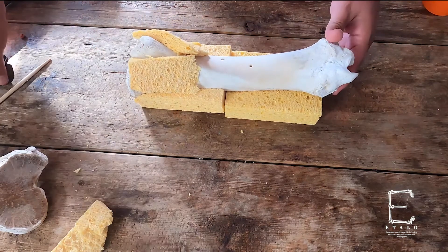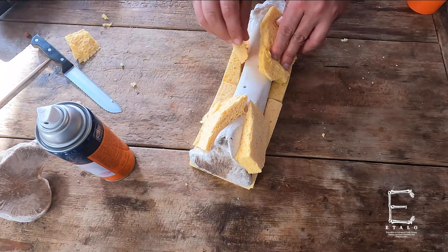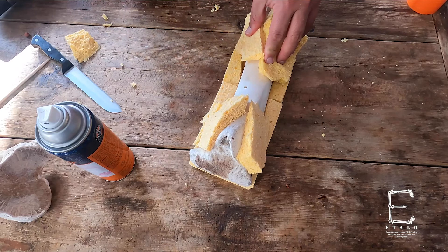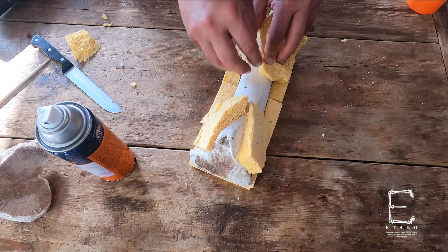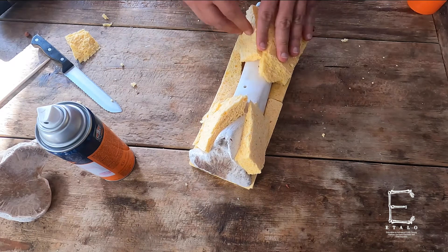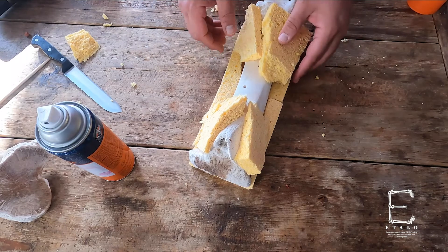This doesn't really matter too much initially how you're attaching these. You want to approximate the anatomy of a human. This area tends to be more subperiosteal, meaning there's not a lot of muscle. But you want to give yourself a little more difficulty by attaching these layers.